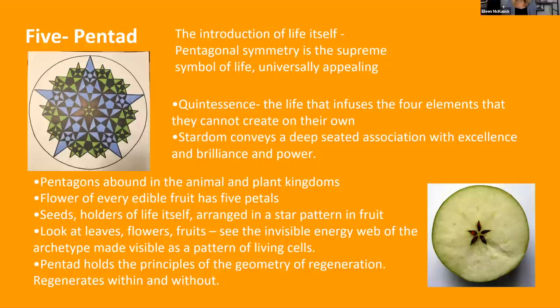Number five — the pentad. This is the introduction of life itself. Pentagonal symmetry is the supreme symbol of life, universally appealing. It also speaks of the quintessence — the life force that infuses the four elements that they cannot create on their own. The idea of stardom conveys a deep-seated association with excellence and brilliance and power. Pentagons abound in the natural and plant kingdoms — the flowers of every edible fruit have five petals, showing that life force. Seeds, holders of life itself, are often arranged in a star pattern in fruit.